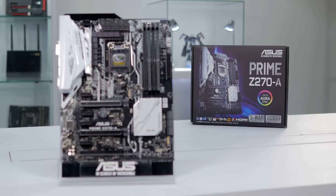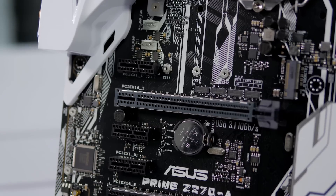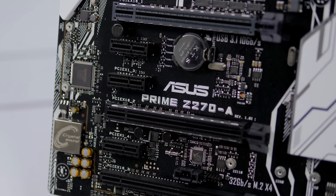Hi, this is Greg from ASUS and in this video we're going to take a look at the Prime Z270-A motherboard. This motherboard brings advanced customization and tuning capabilities to PC enthusiasts of all experience levels. It utilizes the Intel Z270 chipset, which means it's ready for a 7th generation Intel Core CPU.